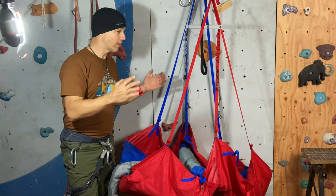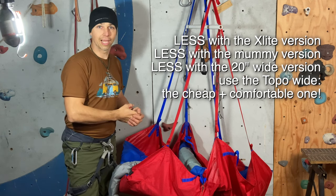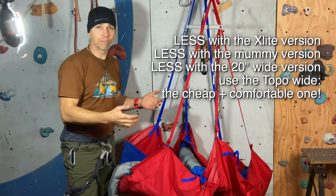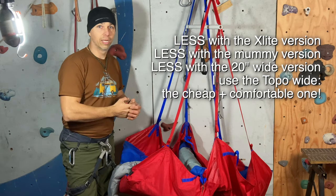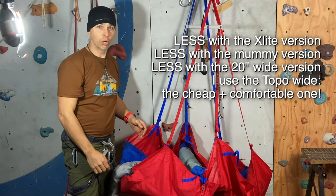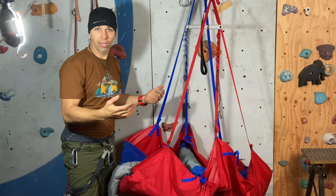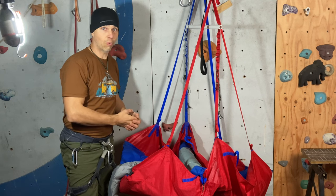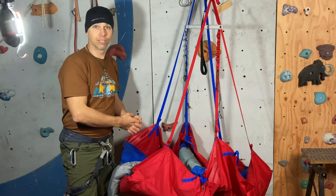It's one-third the weight of a rigid ledge. It shines on routes like the Nose where you think you'll have some space on ledges, but if you want a better night's sleep or it's too crowded, you can sleep suspended on a single point. Also, if you want to do a speed wall, you want to stay light — and even on big walls, these types of ledges will serve you well.